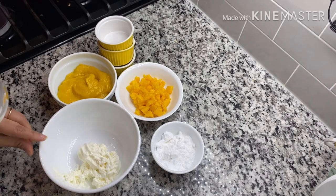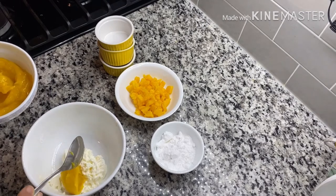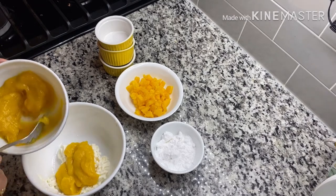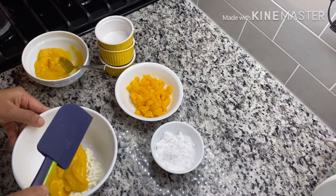Slowly fold in the mango puree. Just lightly mix it.